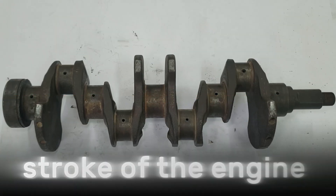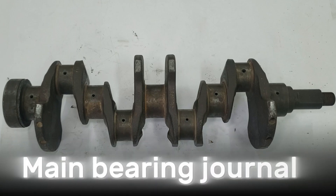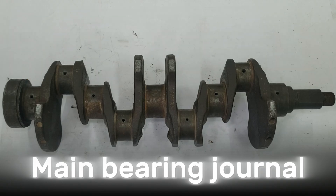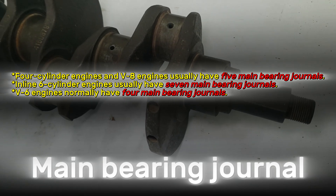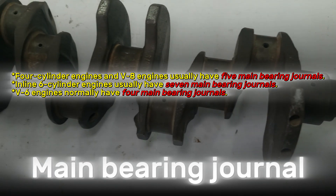The crankshaft rotates in the engine block, supported by main bearing journals. These are paired with main bearings that let the crankshaft spin freely with minimal wear. The number of main bearings depends on the engine design. Most inline four-cylinder and V8 engines use five main bearings, striking a good balance between strength and cost. Inline six-cylinder engines, being longer, often require seven bearings to prevent bending under stress. Some V6 engines, however, manage with just four bearings, which helps reduce weight and minimize friction.